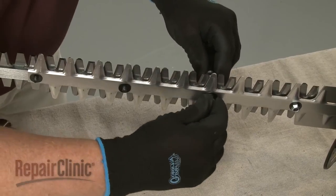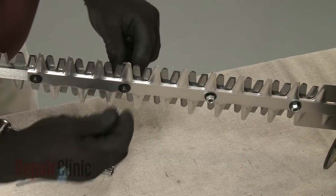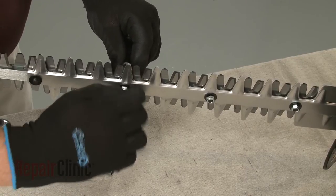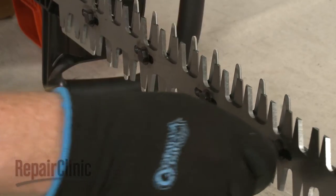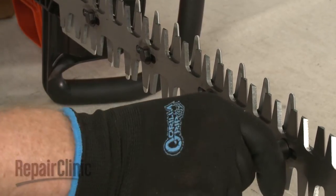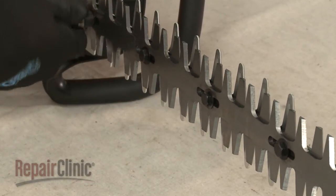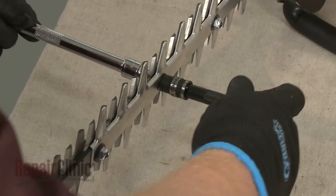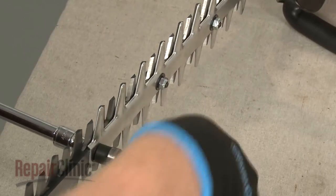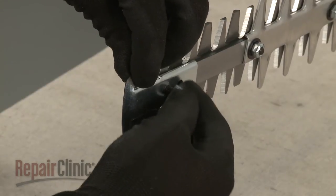The manufacturer recommends using new mounting nuts to secure the blades. Thread the nuts and tighten the mounting bolts. Now loosen the bolts a half turn to ensure proper blade tension. Tighten the nuts to lock the bolts in place. Replace the tip guard and secure it in the same way.